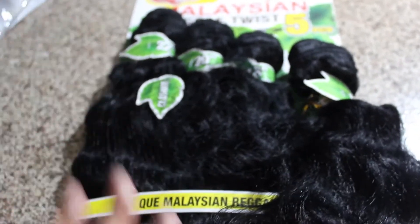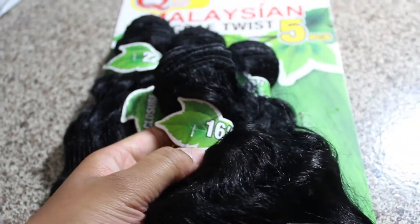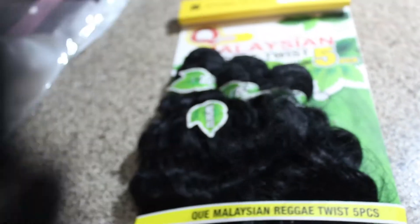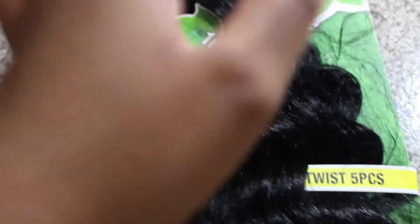Getting five pieces of hair bundles from the hair store is not equivalent to getting bundles online or from Aliexpress or a hair vendor, so hopefully this will be enough hair. I love my hair to be really thick, and my head is extra big, so if I say it's enough hair, it's going to be enough hair.